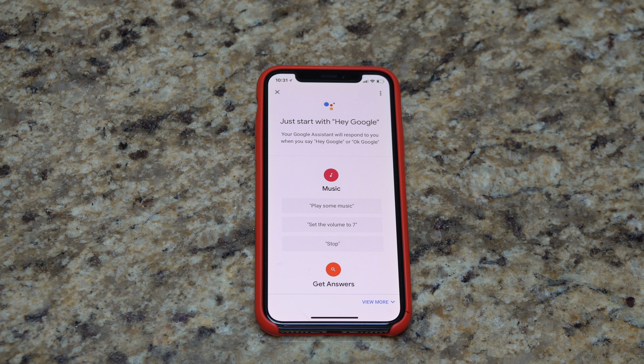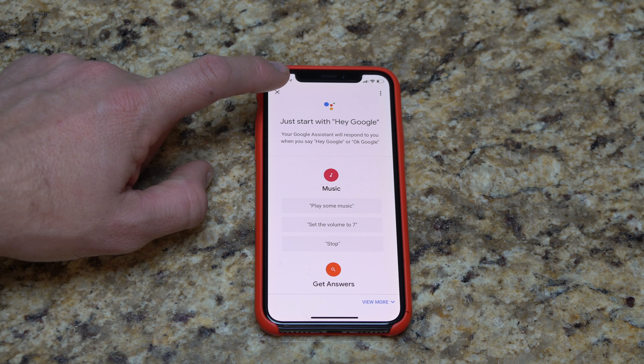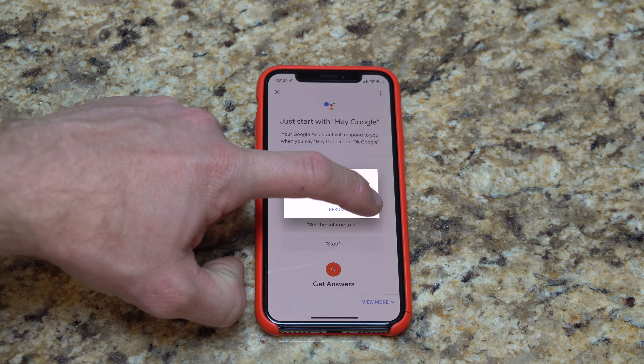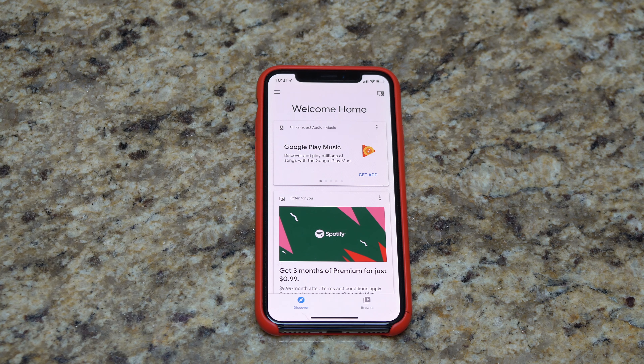There's not a whole lot more other than using it, unless you want to start setting up your smart home stuff — in that case, that's going to be a whole other video.